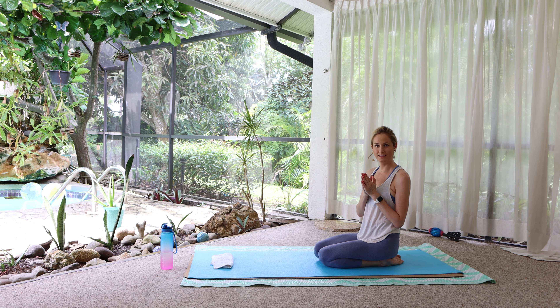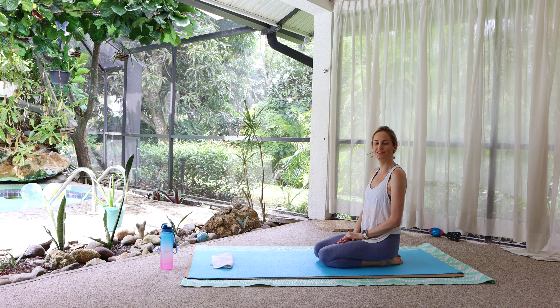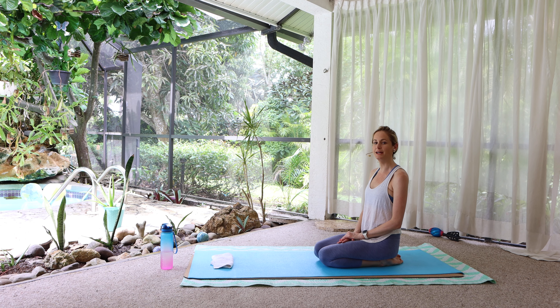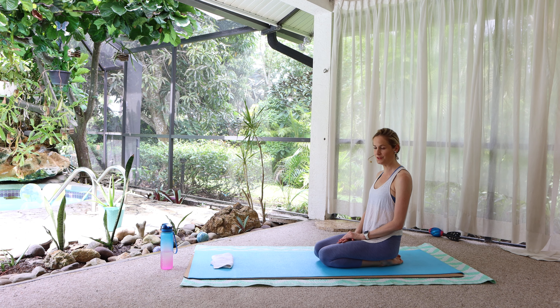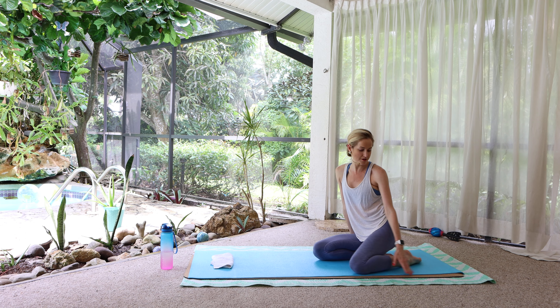Hello. My name is Alex. Welcome — welcome back. If you are new here, please consider subscribing, liking, sharing, if you enjoyed this video of course. And yeah, subscribe for yoga.